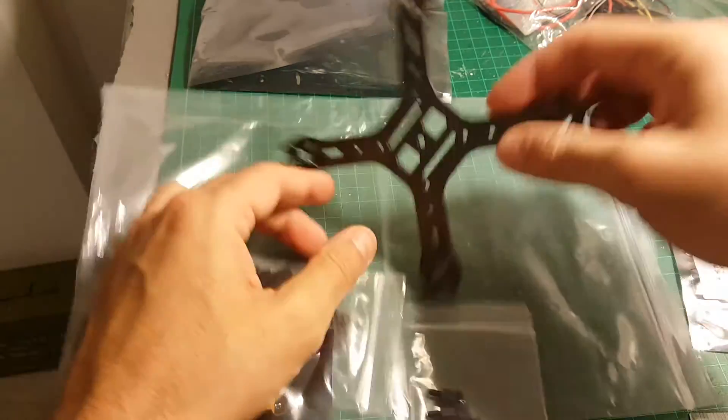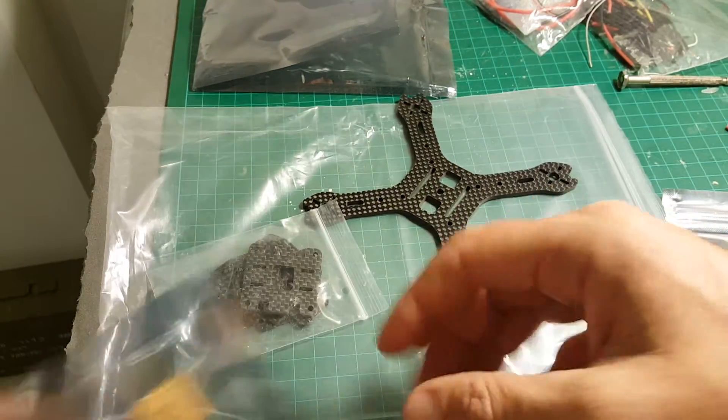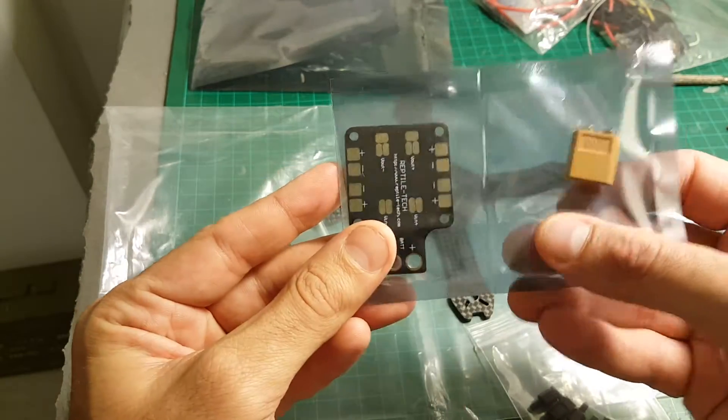In this video we are going to start building the frame. The first thing we are going to do is connect the PDB.